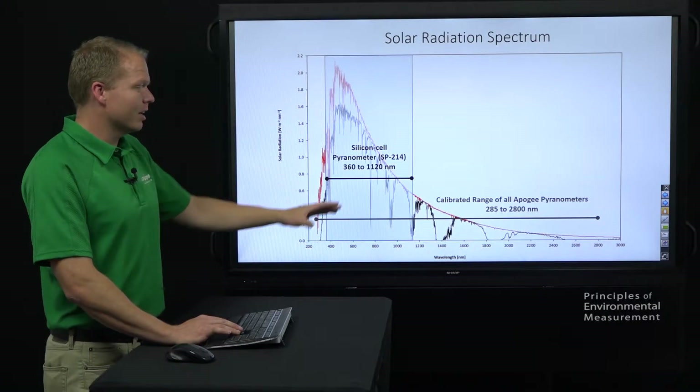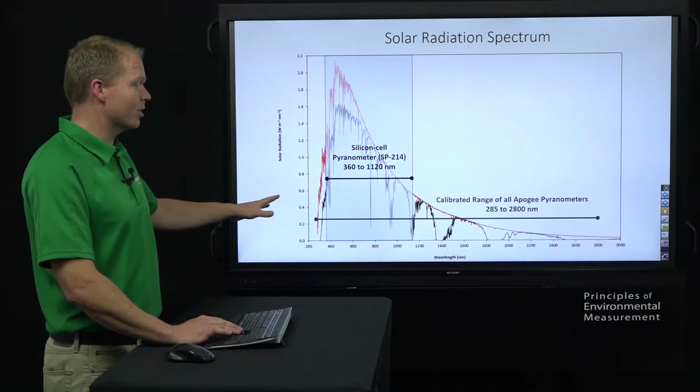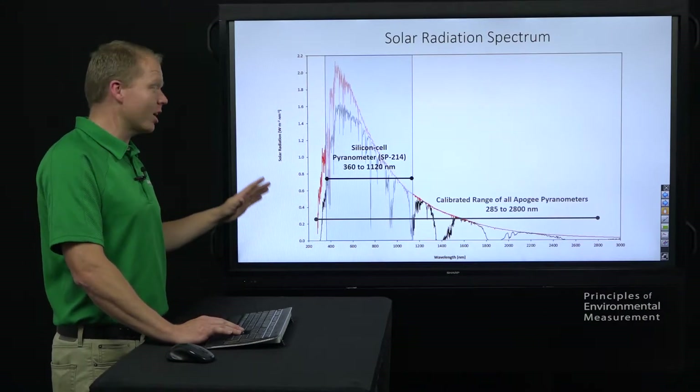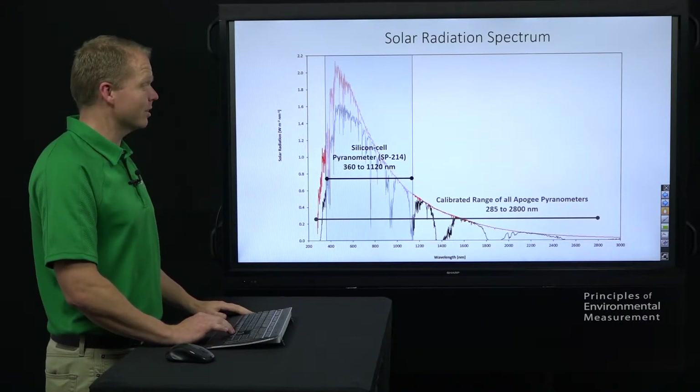We calibrate it to match those high end secondary standards that have a range of 285 to 2800 nanometers. So that means on a clear sky, our SP-214 is going to read the same as those high end secondary standards.